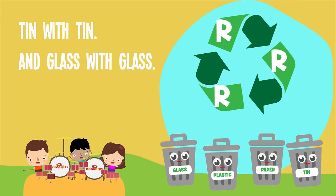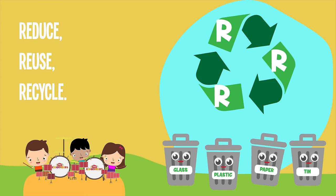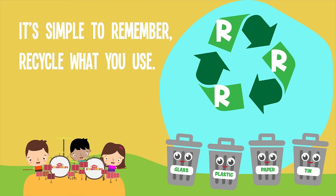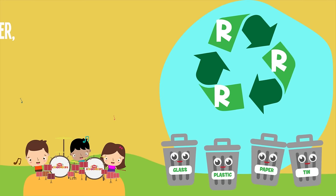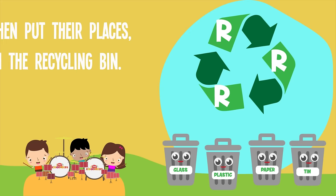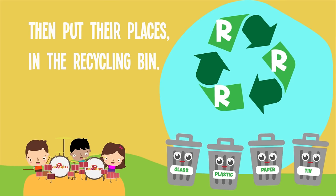And glass with glass. Reduce, Reuse, Recycle. It's very easy to do, it's simple to remember. Recycle what you use. Separate glass and paper, separate plastic and tin. Then put them in their places in the recycling bin.